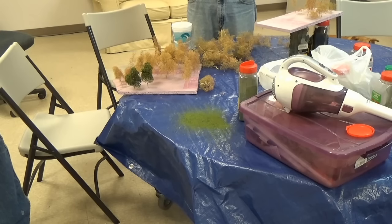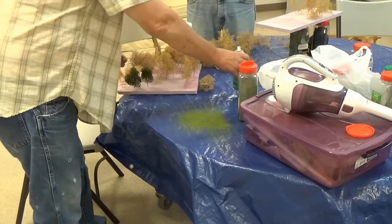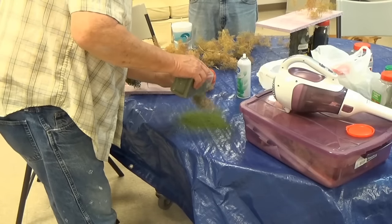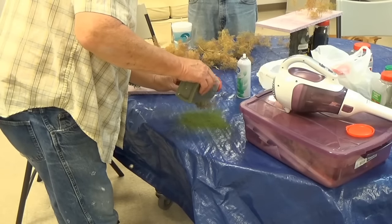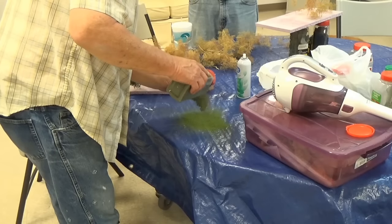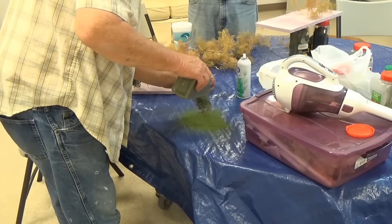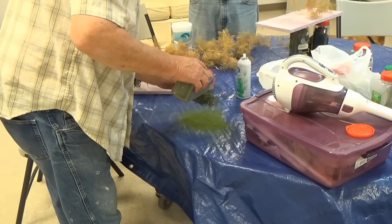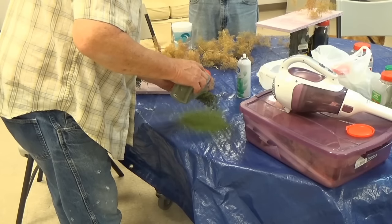But everybody that's seen these trees so far really likes the looks of them. We like the looks too - we'll be using more of them. We've got another section of layout where we did kind of a residential area, and I plan on putting some of those trees in that area too. We'll probably use them near the mountain area at one end, to kind of transition up into the mountains.